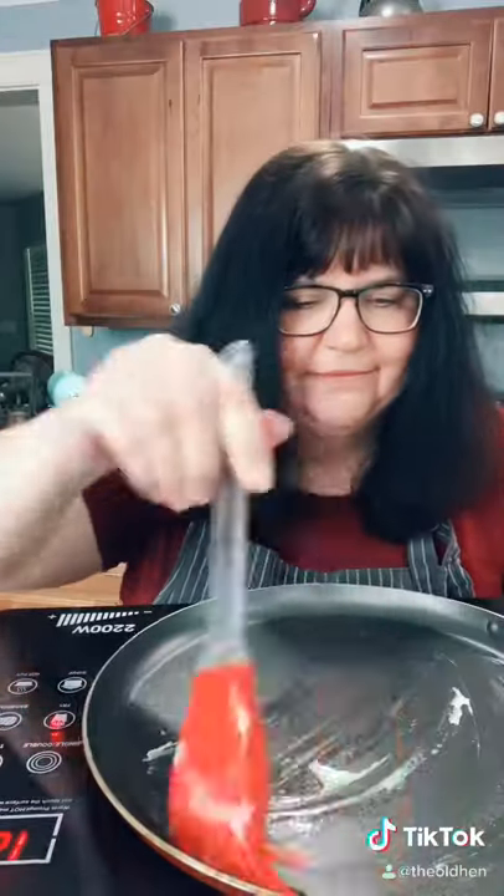Brush a little butter onto the pan. When the top looks cooked through and it's kind of bubbling a little bit underneath, it's time to flip. It shouldn't take long — maybe 30 to 60 seconds on each side.